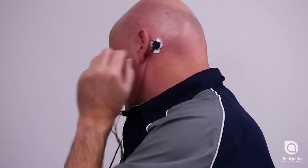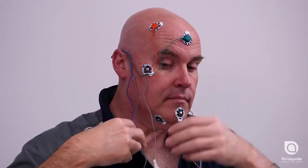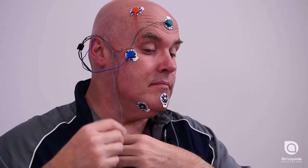Next, attach the lead behind your left ear. Run the longer leads behind your neck and over your right ear, ensuring they are not too tight. Attach the remaining electrodes to the tabs on your face while following the colours shown in your manual.